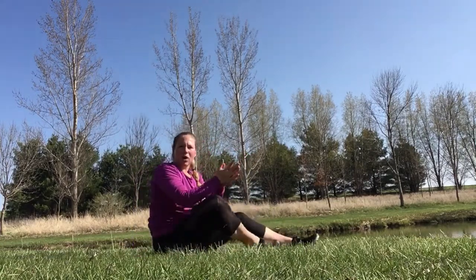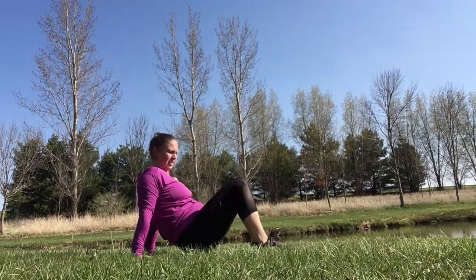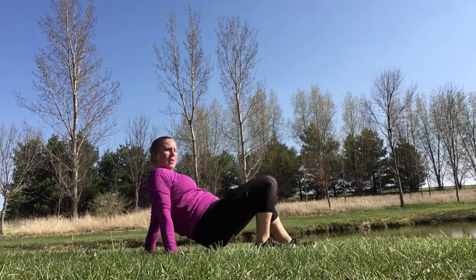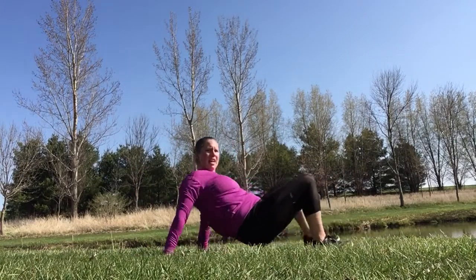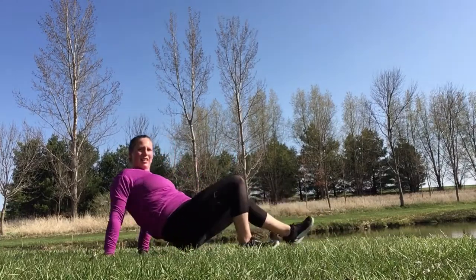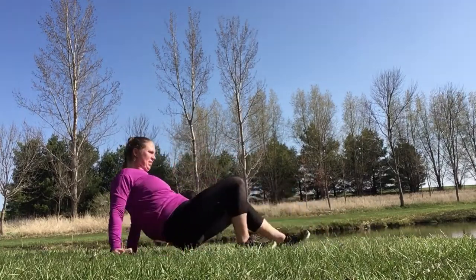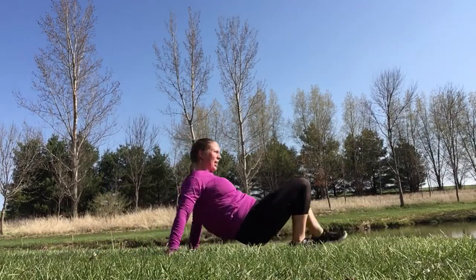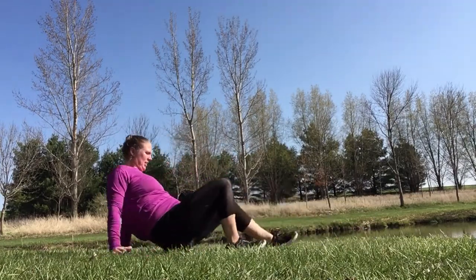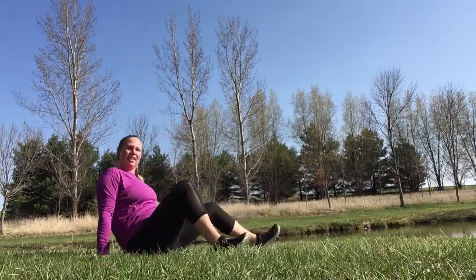Next one is a crab walk. We're just gonna take about two steps forward, two steps backwards, and keep it going. Lift that bottom up and walk two steps, and walk two steps. Nice work. You can do this, stay with it. Awesome job.